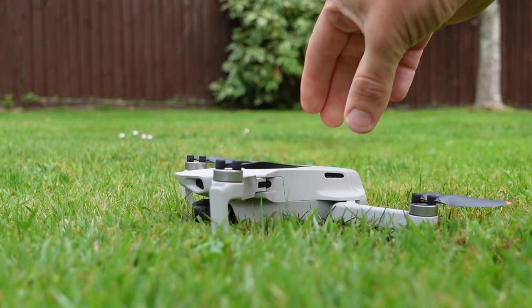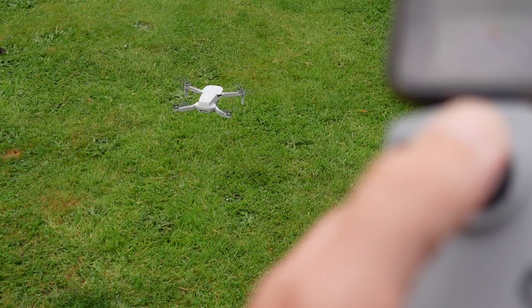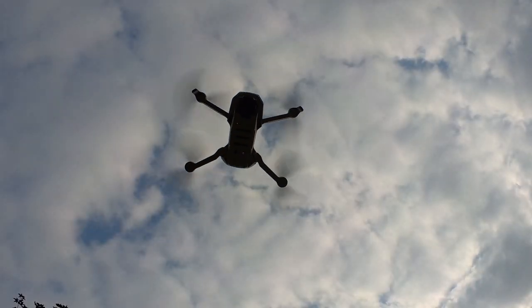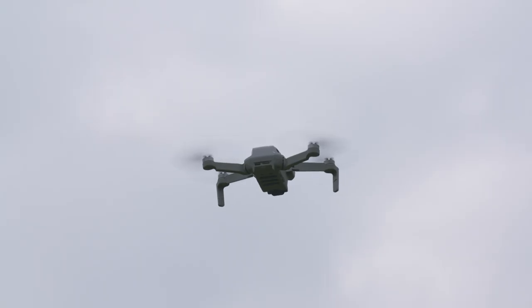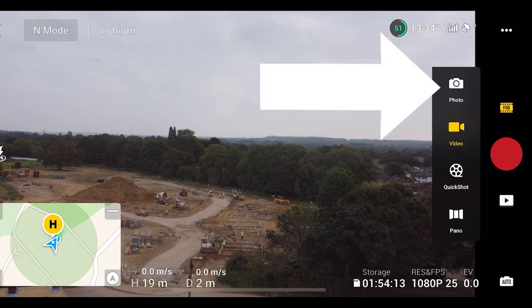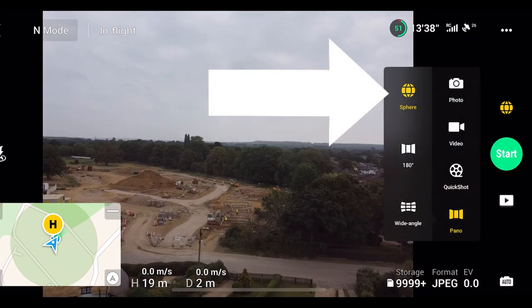The mode you're going to need for these photos is the sphere option in the pano photo mode, but you can't select it until you're in the air. So safely take off with your Mavic Mini 2 and climb up to anywhere between 50 and 100 feet. Select photo mode, then select single, pano, and then select sphere.